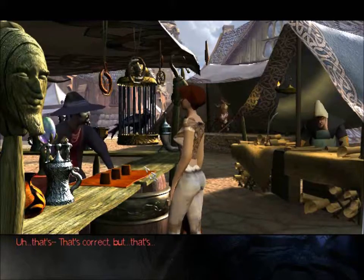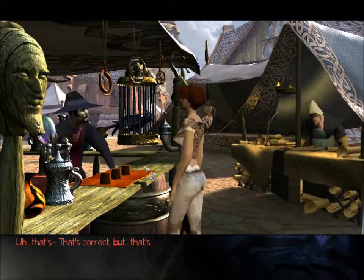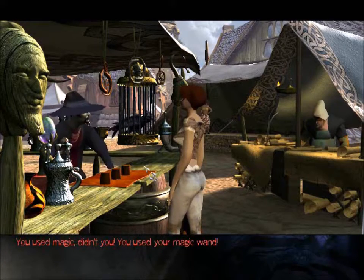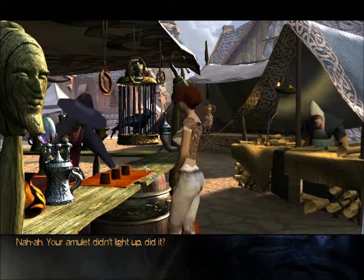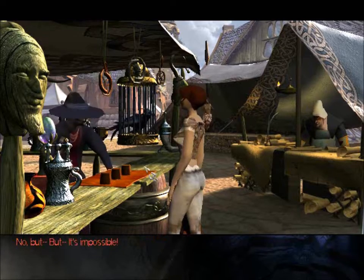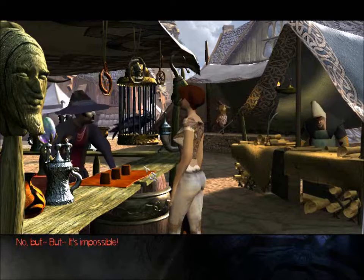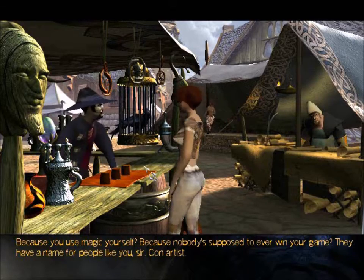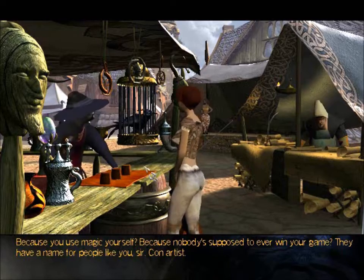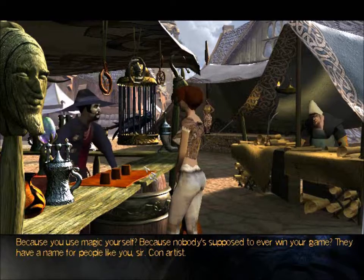That's correct, but — you used magic, didn't you? You used your magic wand. Nuh-uh. Your amulet didn't light up, did it? No, but — it's impossible! Because you use magic yourself? Because nobody's supposed to ever win your game? They have a name for people like you, sir. Con artist.